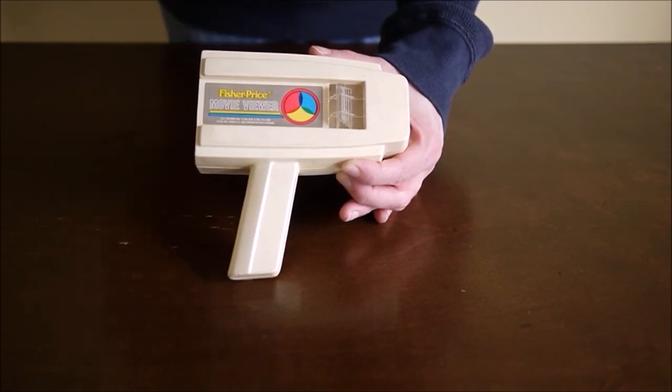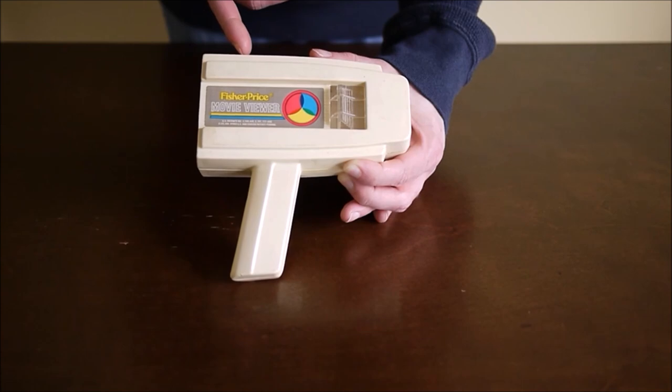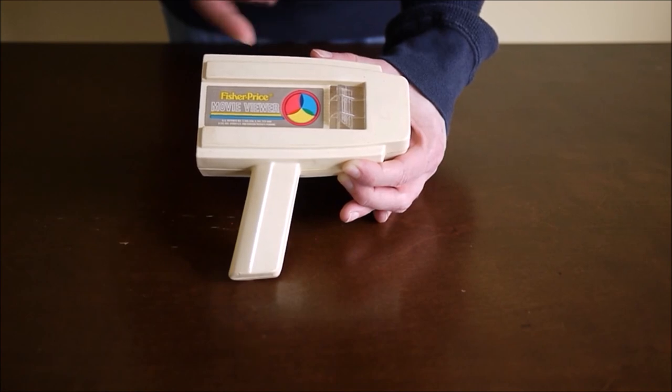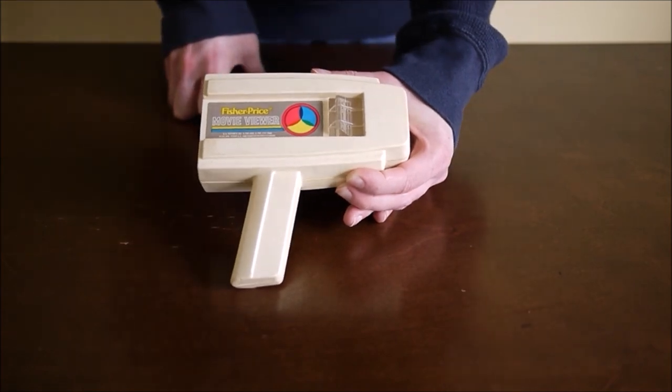From what I could tell, it's sold — I could only find it at Walmart's website doing research. I couldn't find it at any other retailers. They sell it for about 25 bucks, just this with two cartridges. But the cartridges are just generic — there's like one letters one and one numbers one. So I think to get the more interesting videos you've got to go buy the used ones.